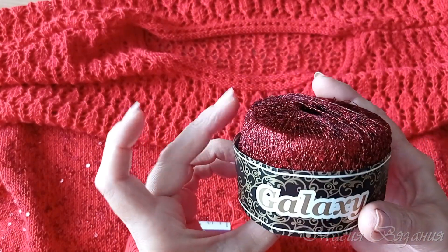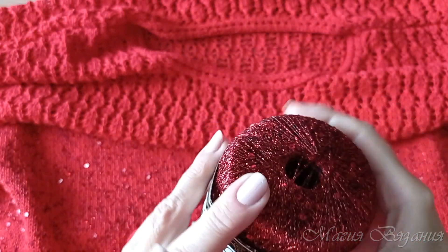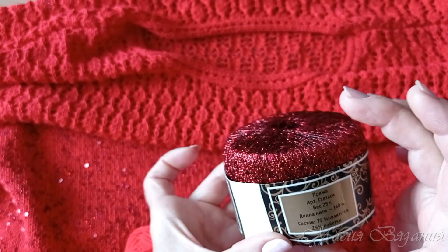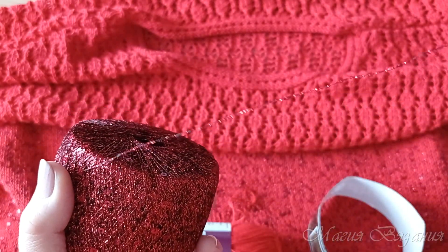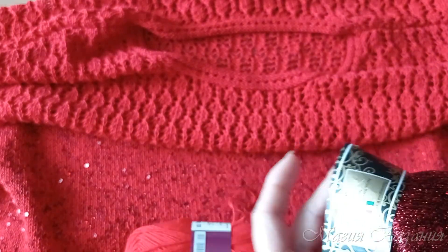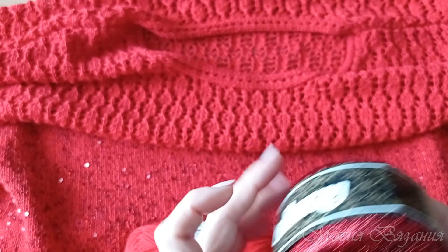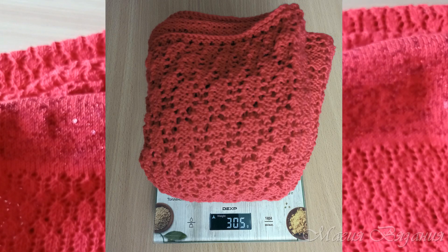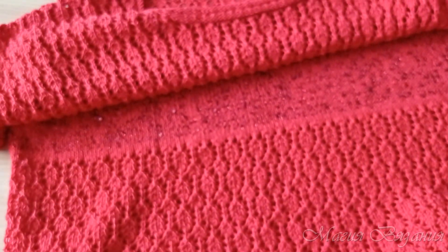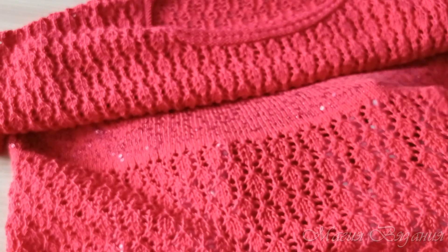Это добавочная пряжа Galaxy итальянской фирмы SimSiam. Здесь 25 грамм и длина нити 340 метров — нить совершенно тоненькая. Как добавочная, очень-очень хорошо подходит. Ушло у меня всего этой красоты — вместе, оба вида пряжи — 305 грамм. Верх и низ связан ажурным узором к модели из журнала Ребекка, у нас есть мастер-класс по вязанию этого узора. Верх и низ я вязала пряжей Лира, без добавки.